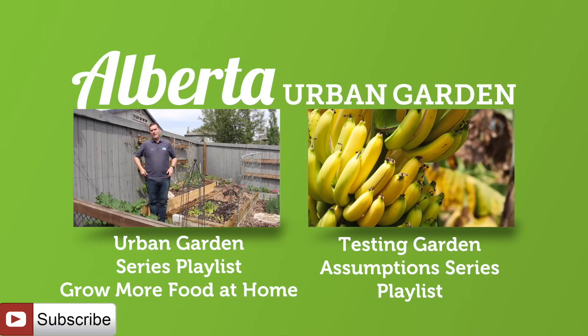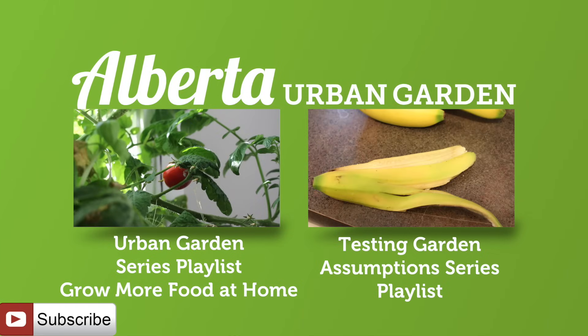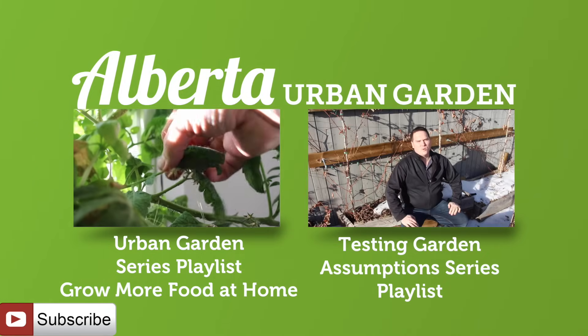If you'd like to learn how to grow more food at home or learn about other garden myths, check out the links on screen now and make sure to subscribe to catch all future episodes in these two series.